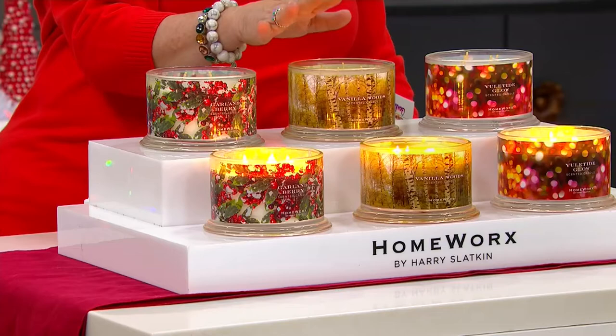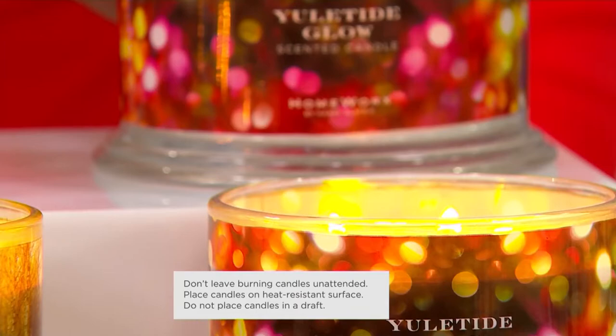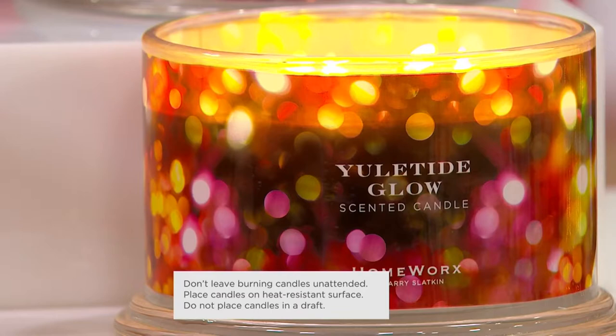We also have Yuletide Glow as another choice. In the Yuletide Glow, you're going to smell a blend of fir needles, forest sage, patchouli, and cedar leaf.